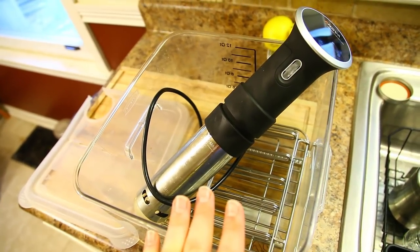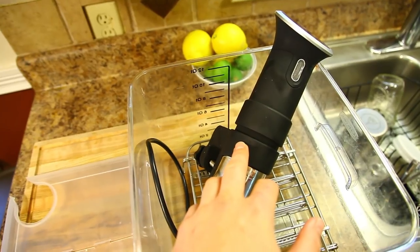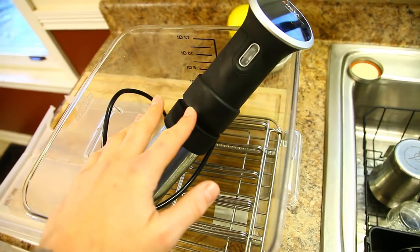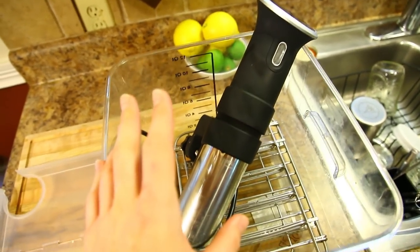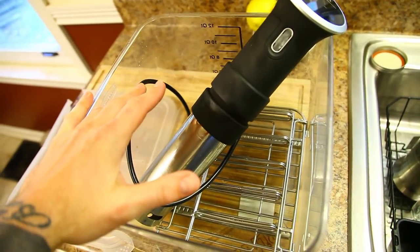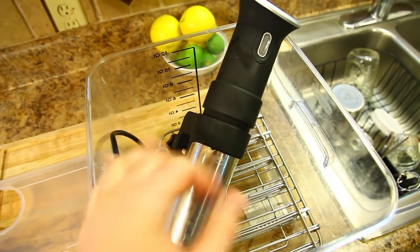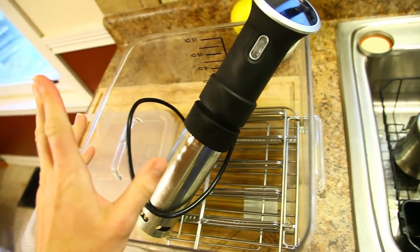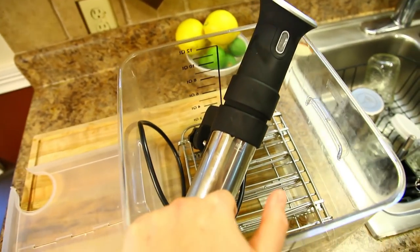If you're not familiar with sous vide, basically what this does is heat up and circulate the water to a specific temperature. We'll put our steak in here sealed in a bag, and it's going to cook it from every angle at the exact temperature and doneness that we want. I usually do 129 degrees, which ends up being about medium rare. We fill this up with water, prep our steak, put it in, and let it go for about two hours for a steak the size we're doing today.